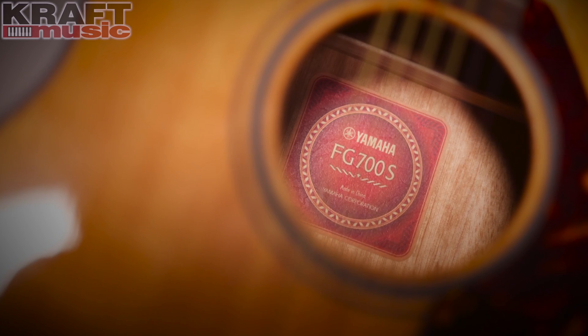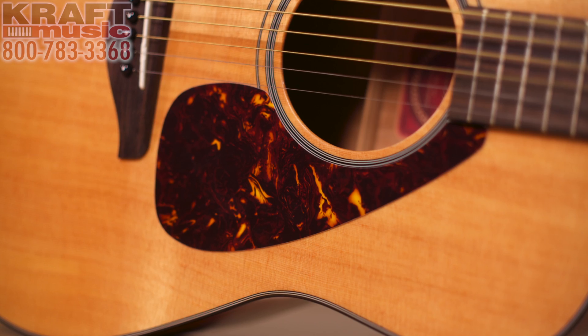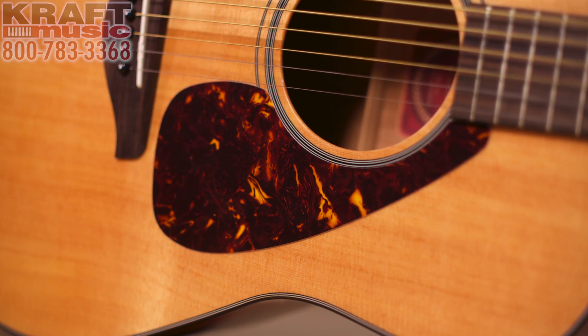A lot of people might be unaware of the rich history behind Yamaha guitars, including myself. I really didn't know about their history, but they started manufacturing acoustic guitars kind of on the heels of the big folk movement in the mid-60s. You know, Bob Dylan — when he became famous, a lot of people wanted to start playing the acoustic guitar. And moving forward into the late 60s, by the Woodstock Festival in 1969, Yamaha was seen there in a kind of a high-profile way.